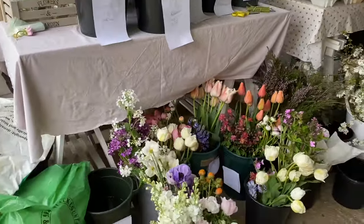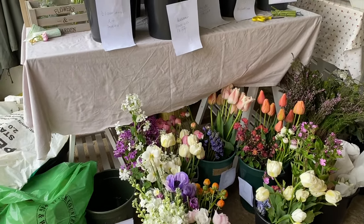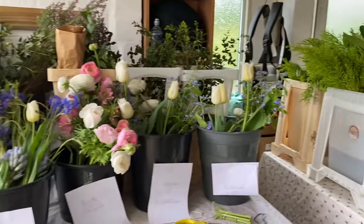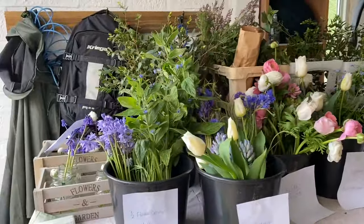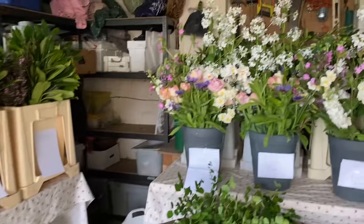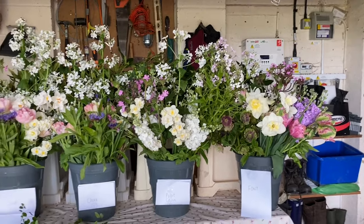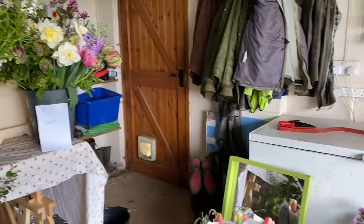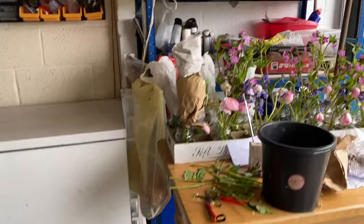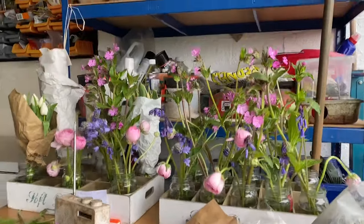We have got the buckets of flowers that the family are going to use to make arrangements for the church and for the table arrangements. We've got all the bride and bridesmaids' flowers and foliage sorted out, buttonholes sorted out, hoop foliage and foliage balls, all the churns and flower arrangements for the church. And we've got some more things that will probably go in the hoop, a few spares and things for the pew ends as well — so kind of fairly sorted out.